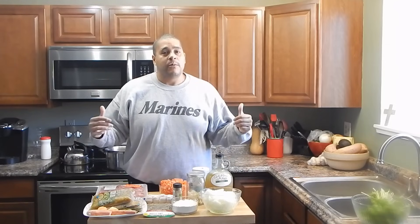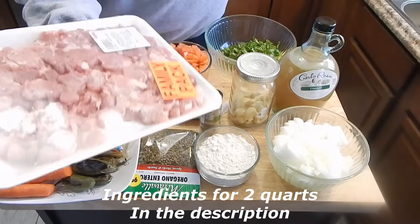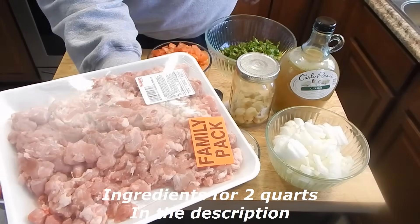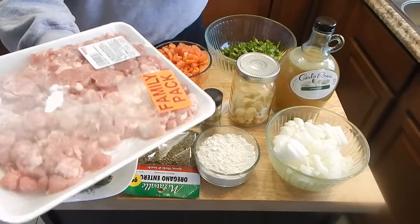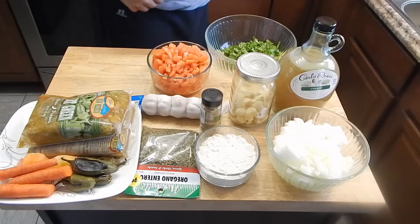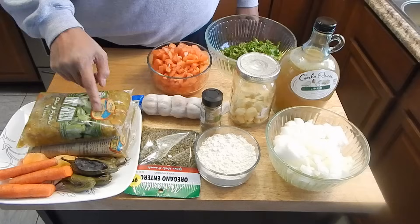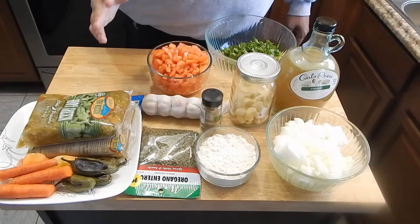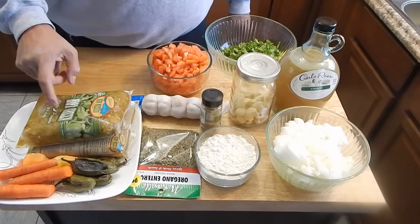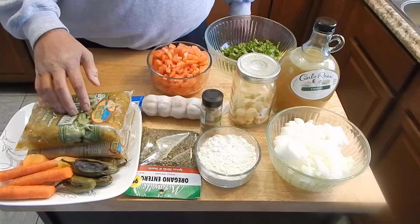I'm going to bring you guys in so you can see what my ingredients are and then we'll start hooking it up. The ingredients we're going to be using for this green chili: I have some diced up pork. You can use pork chops and cube them, you can use pork butt — use whatever you want. I have two packs of New Mexico frozen green chili, this happens to be hot. If you're buying canned green chilies, I suggest you start working with these. This pack was like $2.50, so a lot less.